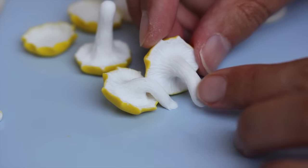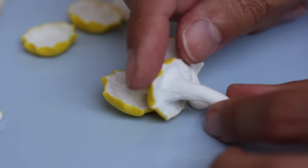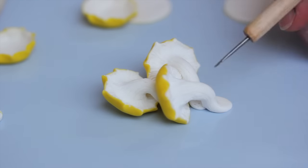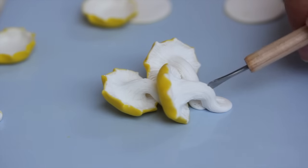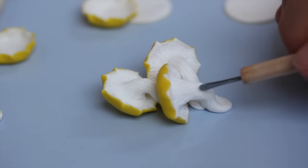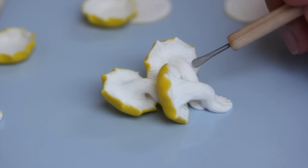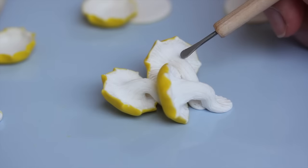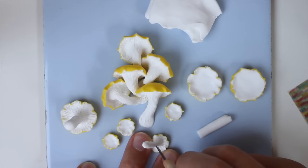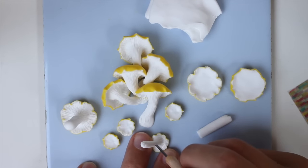Here I'm just putting them all together, assembling them the way I think they look good. As you can see, I'm assembling them without any liquid clay for now, because it's much easier to compose first. You compose, work on certain details, and then at the end you add some liquid clay to hold it all together.